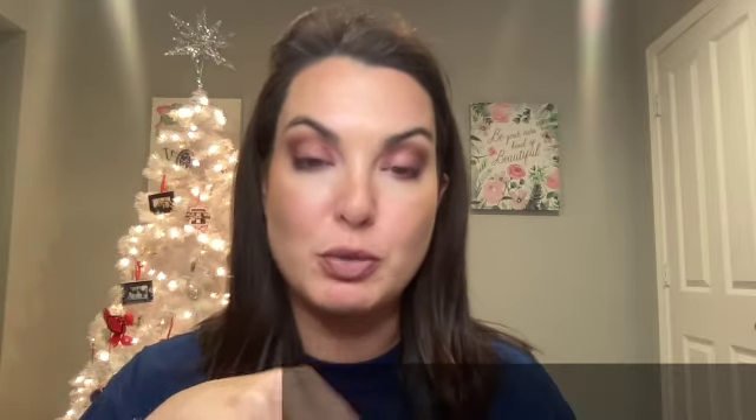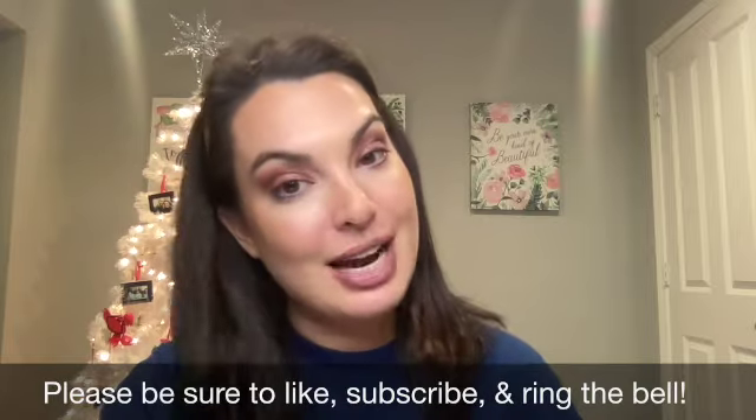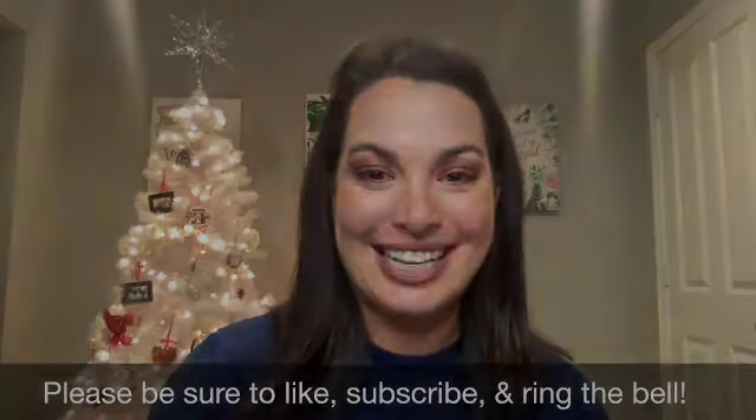If you like these types of videos, give me a thumbs up and let me know in the comments below. Be sure to subscribe to my channel and ring the bell so that anytime I post a new video, you are notified. Have a great day.